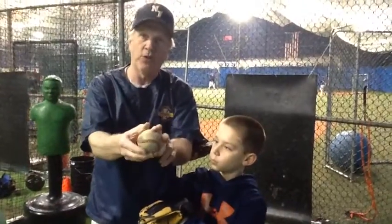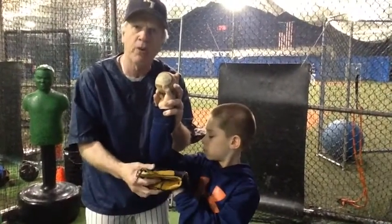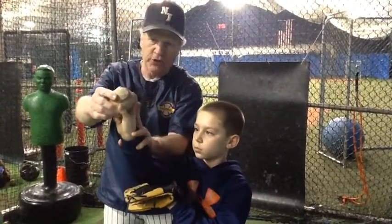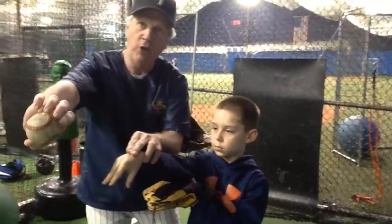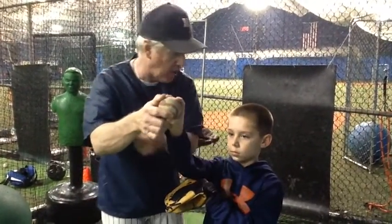Tyler's got a four-seam grip here. We've got his throwing elbow even with his shoulder, and you put your glove under there to help out with that. What Tyler's going to do is throw the ball straight, with the idea of his fingers — as the ball spins out of his hand — these two fingers going in the direction of my chest. Ready to go?